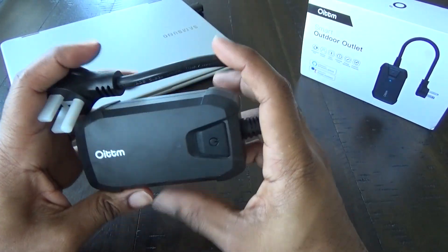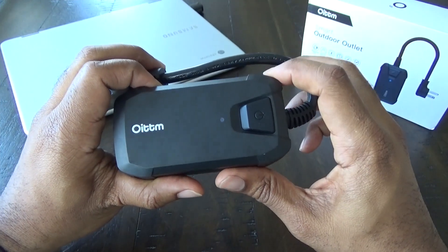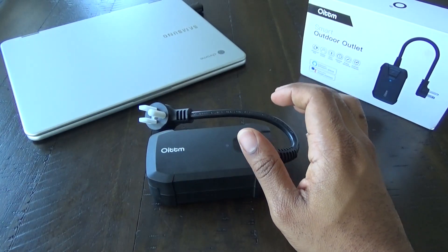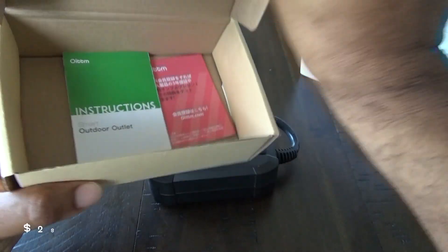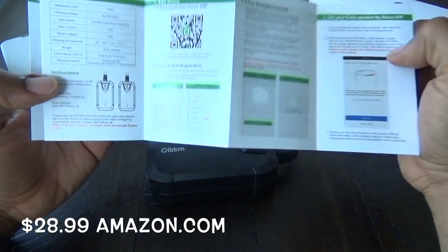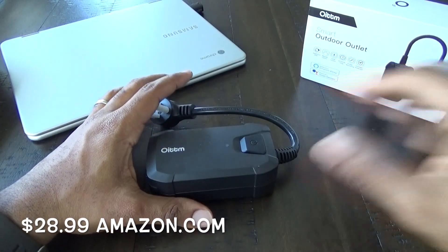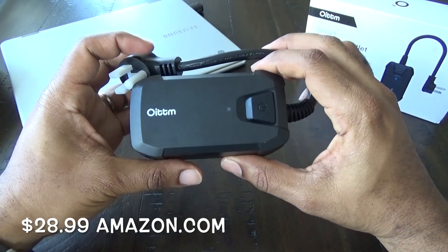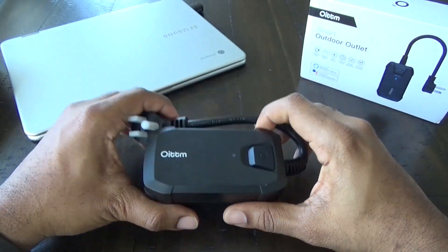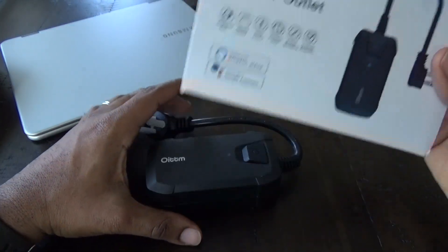To activate this with your Alexa or Google Home device, hold that button down and go into your Alexa app to enable it. You're going to download the Oitom app — everything you need is in the instruction manual. Once you download the app, you can connect it to your Alexa device or through your Google Home app on your phone. Once it's all set up and recognized, you can set a schedule — for example, control your outdoor lighting from whatever time to whatever time — and you can control it directly from your phone.